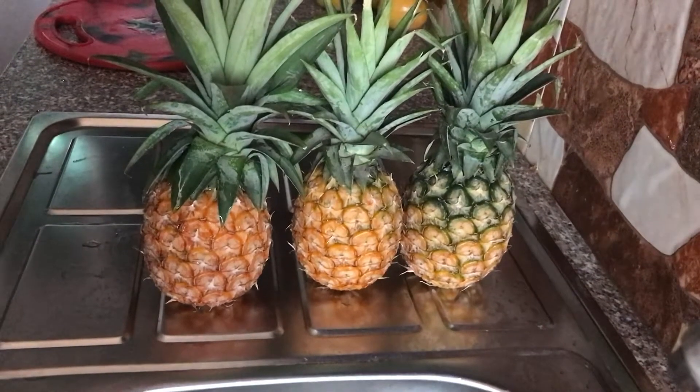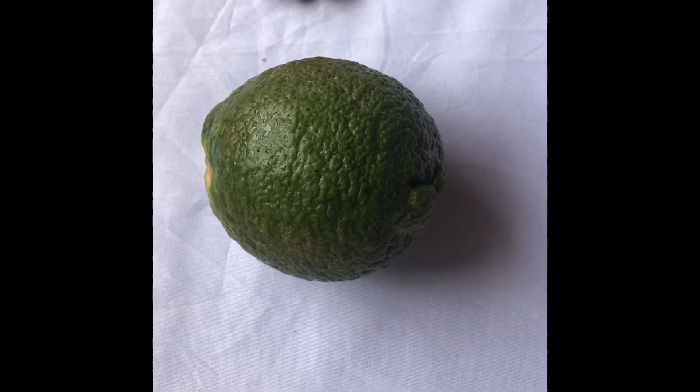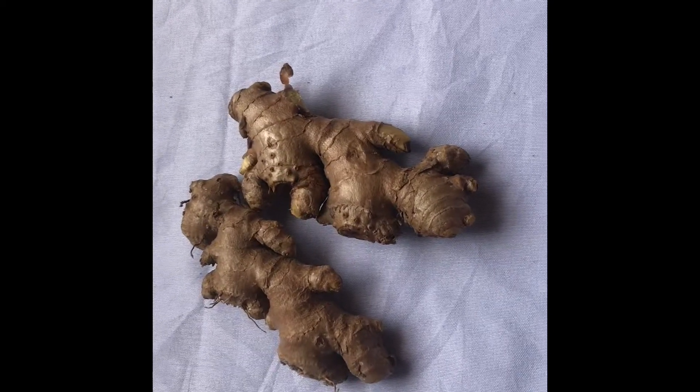Hello guys, welcome back to my channel Lamb's Kitchen, where we prepare easy and healthy meals. Today I'm excited to share my pineapple juice recipe with you. We are going to use pineapple, lemon, and ginger. It's very easy to prepare, so stay tuned and let's get into the details.